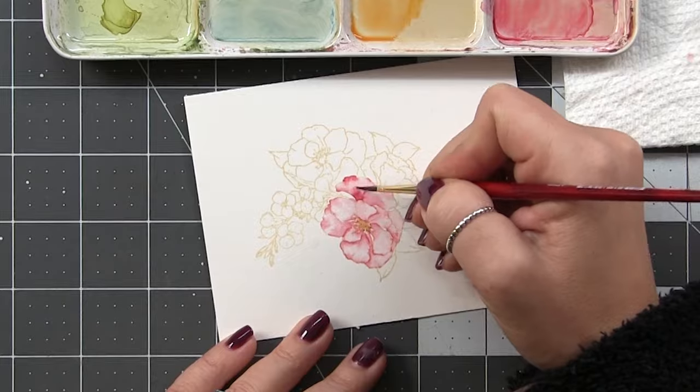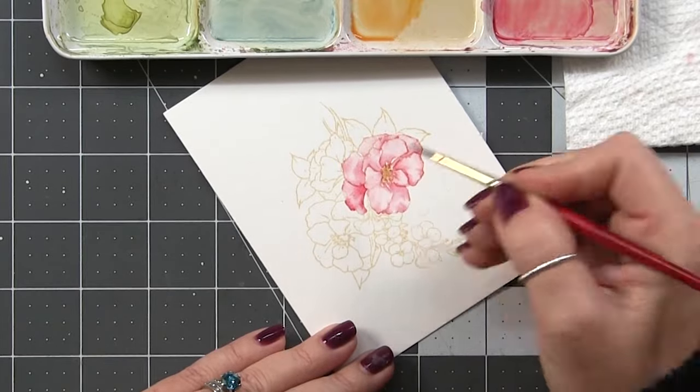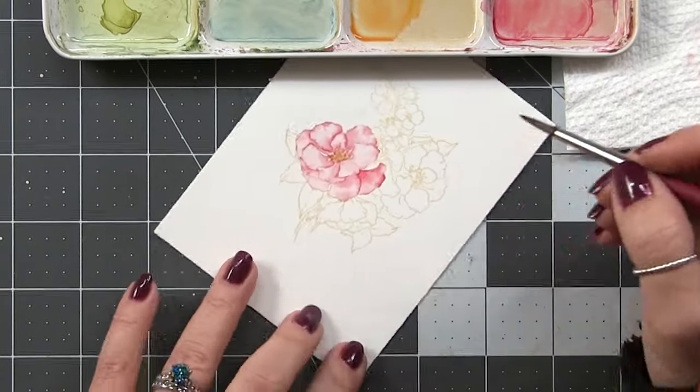I am a builder — just call me Bob. I like to build my color, and that's the route that works best for me, especially when watercoloring on hot-press paper.